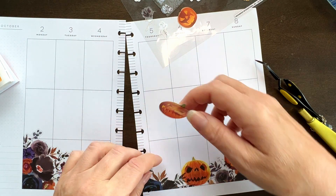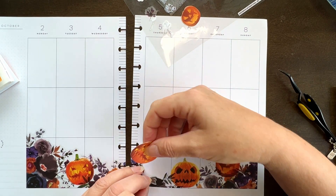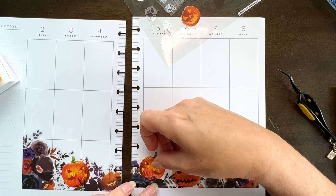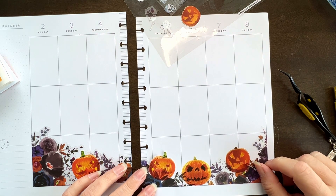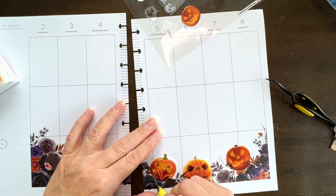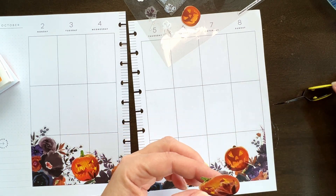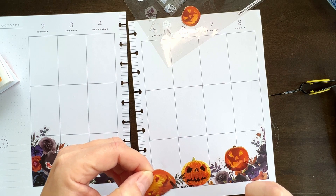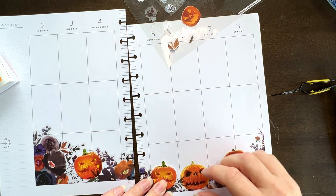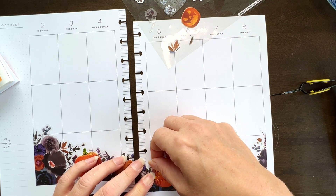Pull that one out, pull that one out. Oh, I went through my paper — sheesh. Whole face is covered up. And then I'm going to get to the back, and then what we're going to do is just reattach a few pieces here.